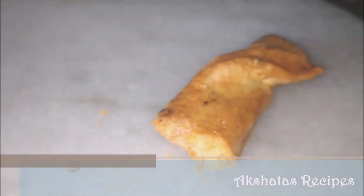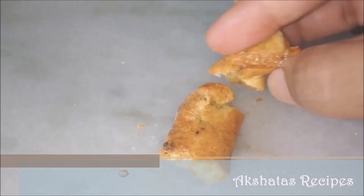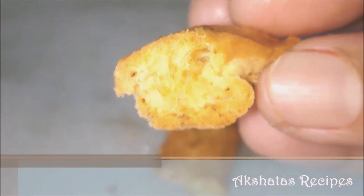Once cooled, you can pick them up — they're so crispy and really, really delicious. You can actually see how well they have baked.